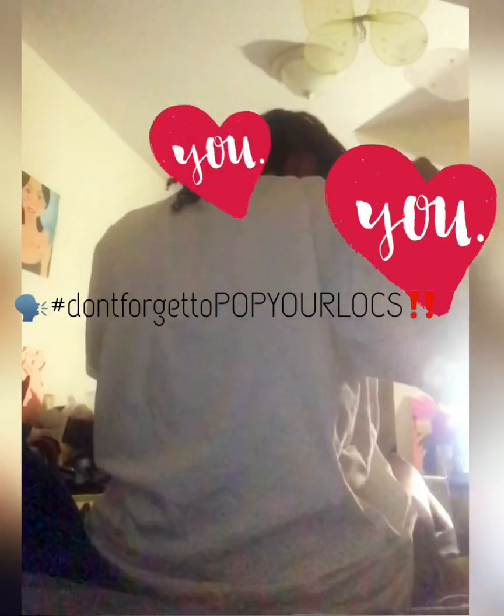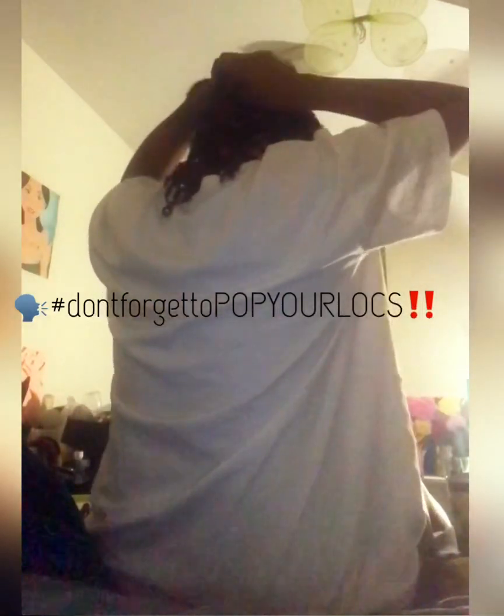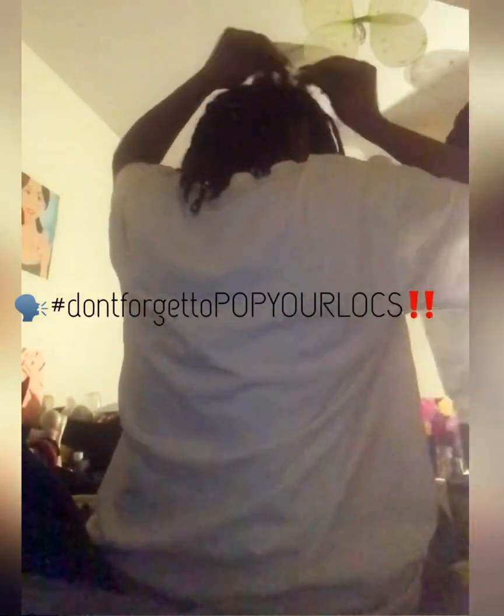To achieve this, I believe it's based off of the maturity of your locks as well as the length of your locks. Both play a major factor in how many clips you would need to hold your locks in place during a retwist. But I accomplished that.